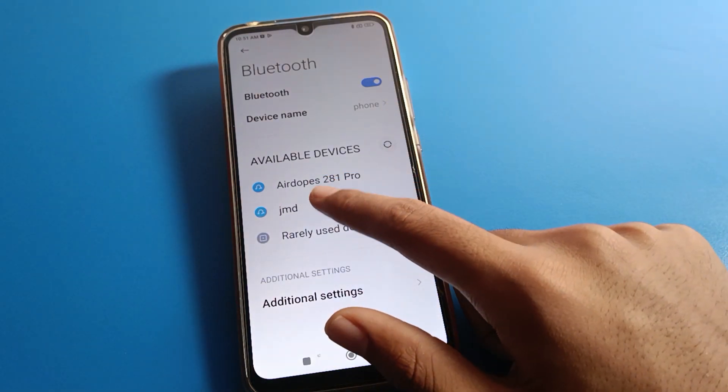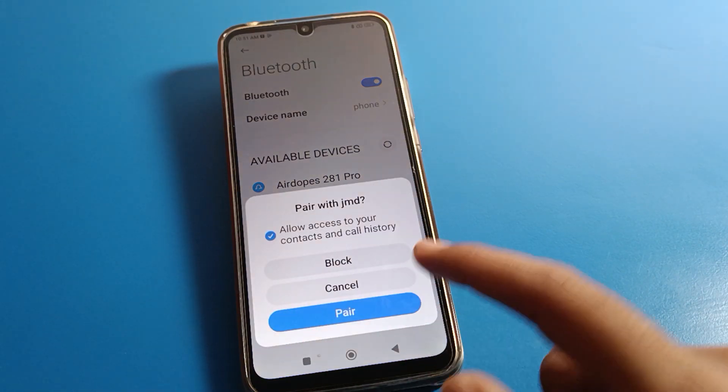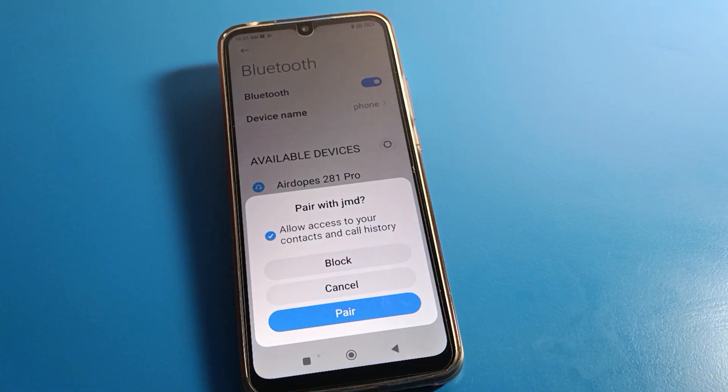I have the JMD speaker — I will click here and you can see the pairing option and pair notification. Click here and the device will pair with your phone.